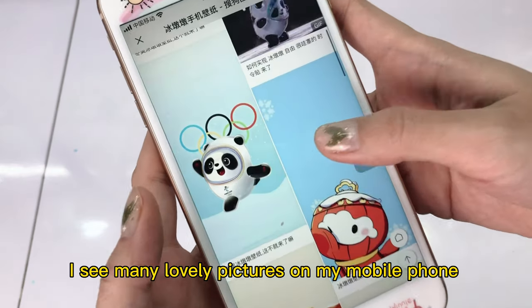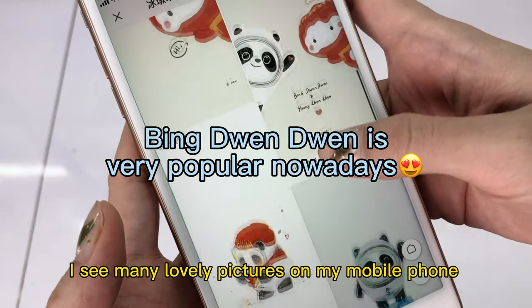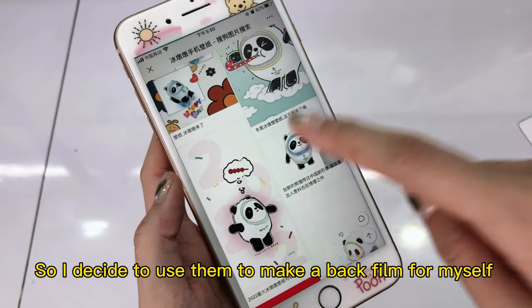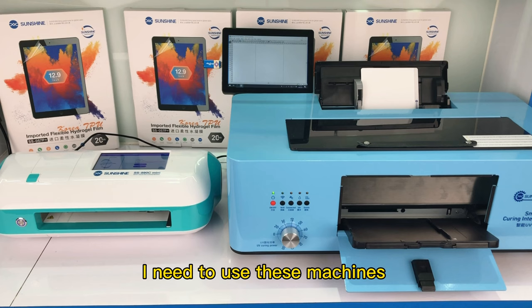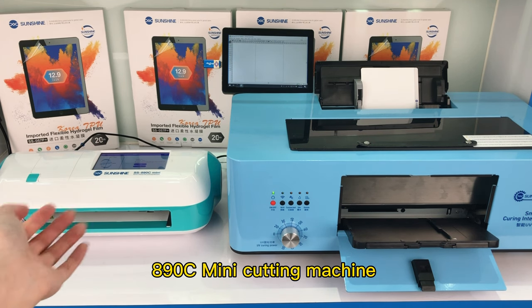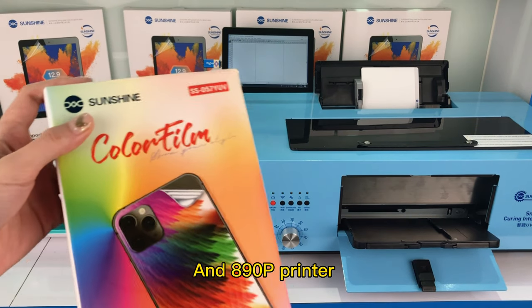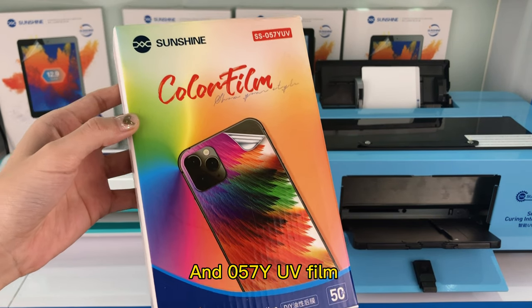I see many lovely pictures on my mobile phone, so I decide to use them to make a custom wallpaper for myself. I need to use this machine: the 890C mini cutting machine and 890P printer, and the 0571 UV viewer.